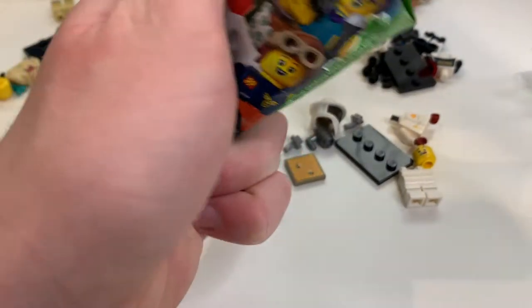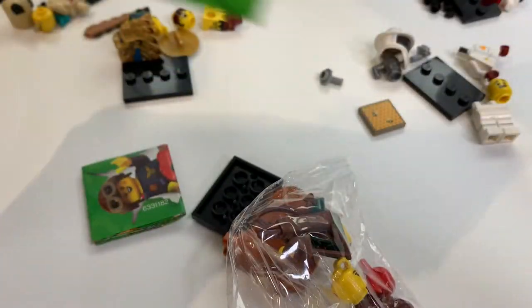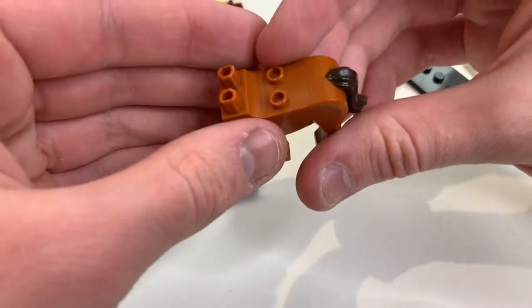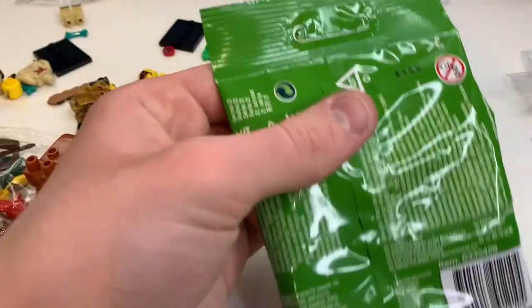This next one is the centaur. You can feel the massive horse piece — she's probably the easiest figure to feel for alongside the dolphin. It's quite surprising that they included a piece this large in a three-pound-fifty series, which is really exciting.